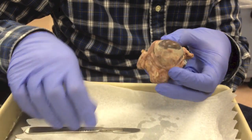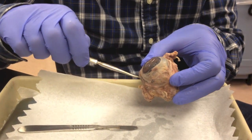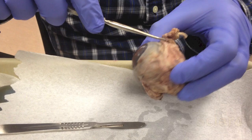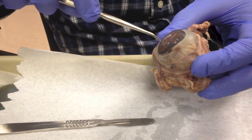We have the sheep eyeball here. We're going to look first at the external structure that you can see in the sheep eyeball. In the white part here, we have the sclera. It progresses all the way to the back, but it's wrapped by muscles here — extrinsic eye muscles. The white part is known as sclera.